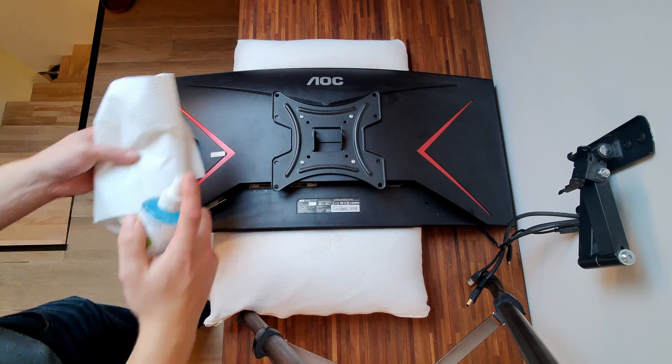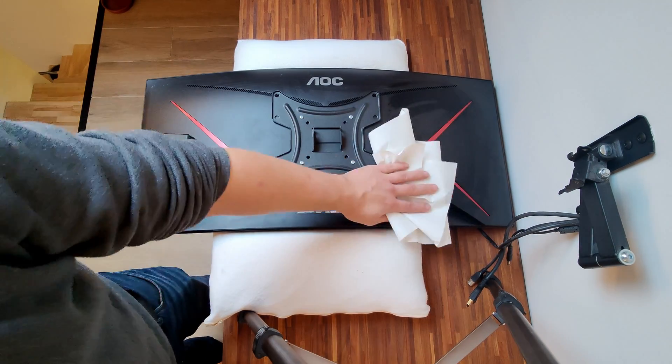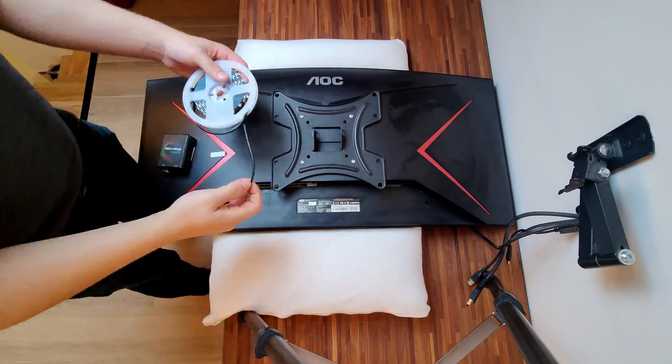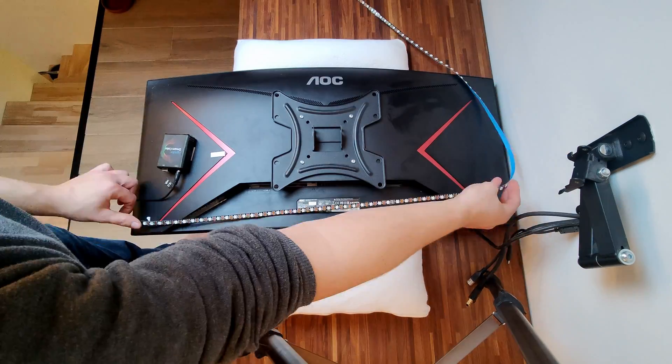I lay down the monitor on a pillow because it is curved and I don't want it to crack. First I clean the back of the monitor so that the tape will stick. I already stuck the controller box on the monitor off camera. I then lay down the LED strip and cut it to size.